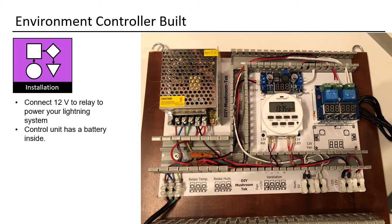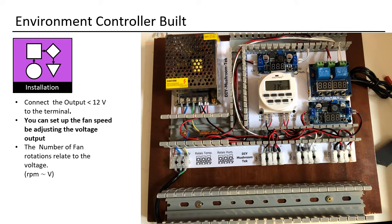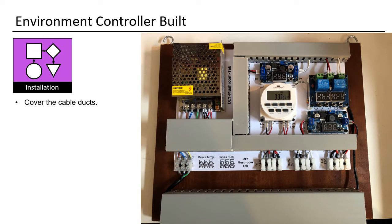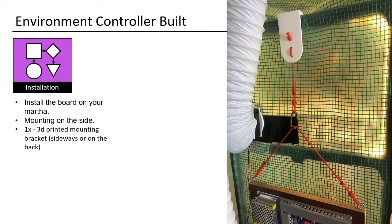Connect 12V to the relay to power your lighting system. The control unit has a battery inside. Connect the power supply for your fan: 2× LM2596 step-down power modules. Connect the output 12V to the terminal — you can set the fan speed by adjusting the voltage output, since the number of fan rotations relates to the voltage. Cover the cable ducts. Install the board on your Martha, either mounting on the backside — this part needs to be printed — or mounting on the side. One does not need to break the casing of the tent.